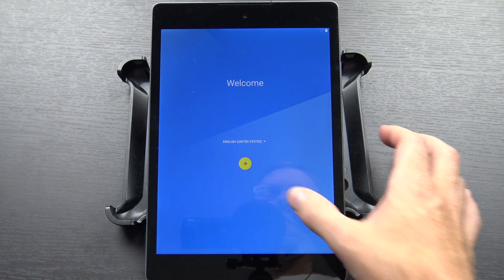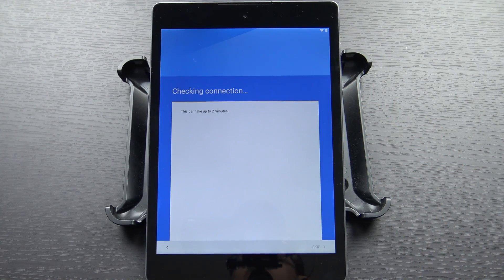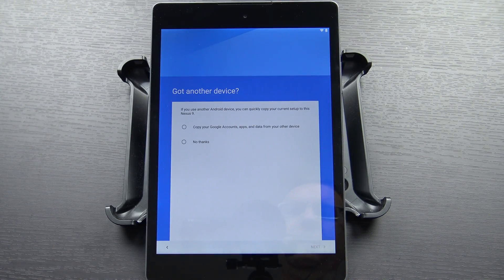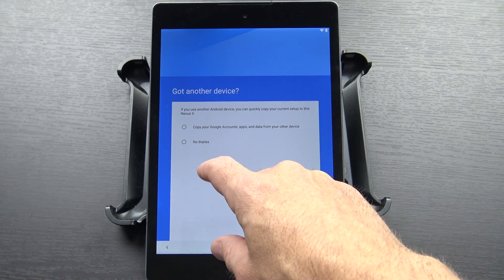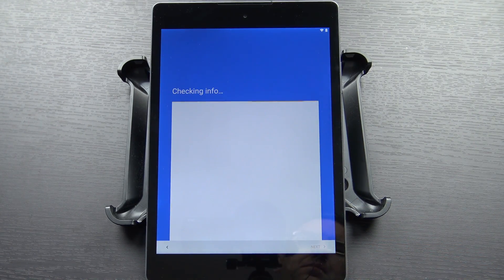We're ready to go ahead and get started. So let's walk through this. We're going to go ahead and pick a network to connect to. It checks the connection, checks for any software updates, which is kind of funny considering it just got updated. Now it's asking if I want to set up from another device. We're going to do this all fresh, and we're going to add an account.